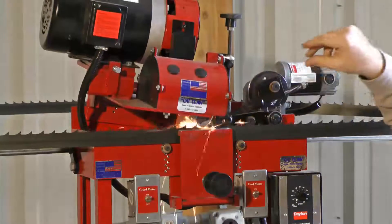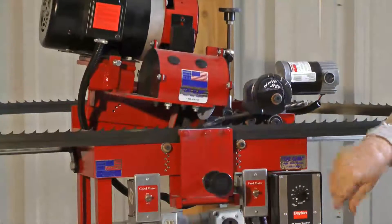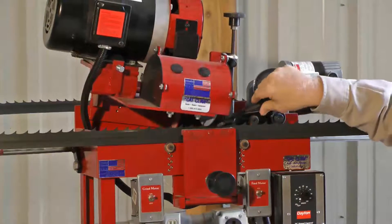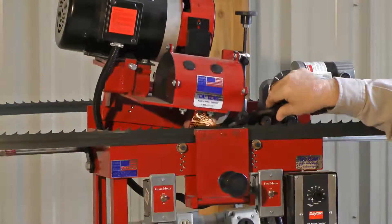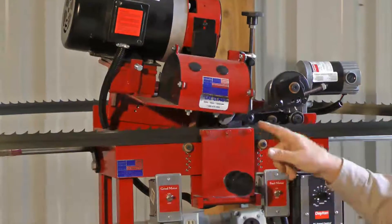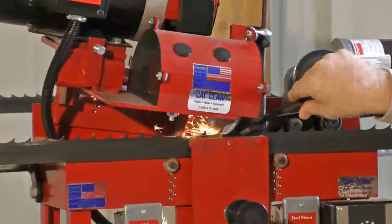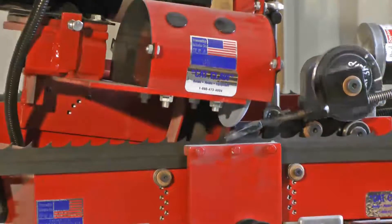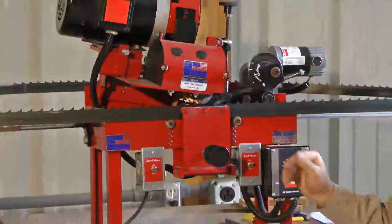Now I'm going to push it away from the face — see it hit hard on the back, none on the face but hard on the back. Now I'm going to take it back — we'll hit lightly on the face, lightly on the back. Now I'm going to hit harder on the face, and you'll notice hard on the face, none on the back. That's how that adjustment works. We're precisely in control of what we do to that tooth, and that's what sharpening is all about — being in control.